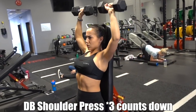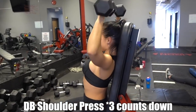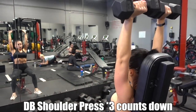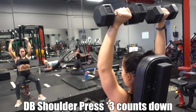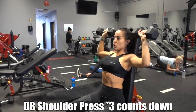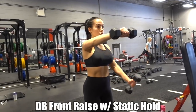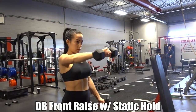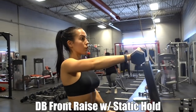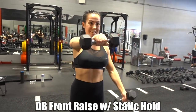I superset that with seated dumbbell shoulder press, really paying attention to tempo — three counts down, one count up. I was only able to do 10 to 12 reps; they're absolutely killer. I cannot stress enough how important tempo is. If you're just going through the movements as fast as possible, you're not working your muscles to their best ability or getting a good mind-to-muscle connection. Play with different tempos like three counts down, one count up, or three counts down, three counts up — it'll be a whole other ball game.